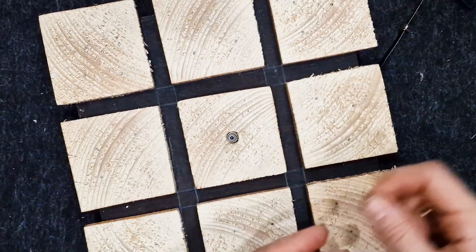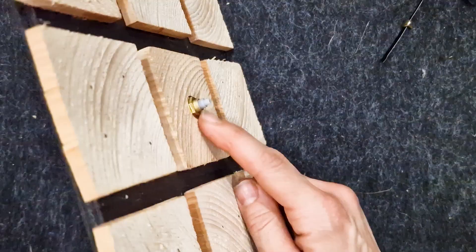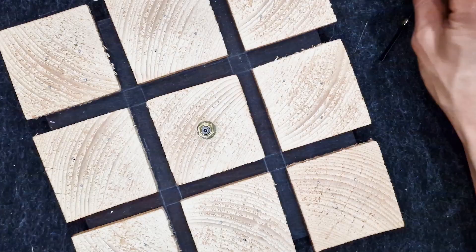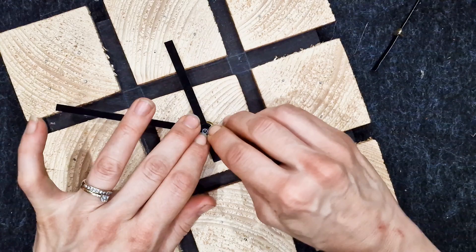The clock kit comes with the following, and this is the order I had to put them on: first a washer, then screwed on the nut, then pushed the hour hand on, then the minute hand, and finally the second hand. They need to be pushed on well so they don't just flop about.